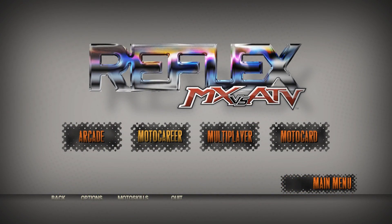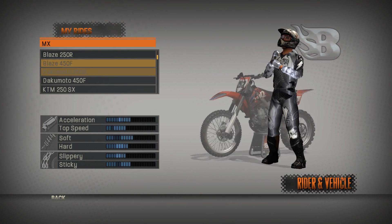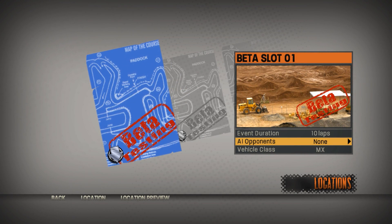Hey guys, what's up, it is A-Hackman2 here and welcome back to another MX vs ATV Reflex custom track review. Today we're doing the arenacross replica of round one, which is Cincinnati. I think it's made by Billy P.